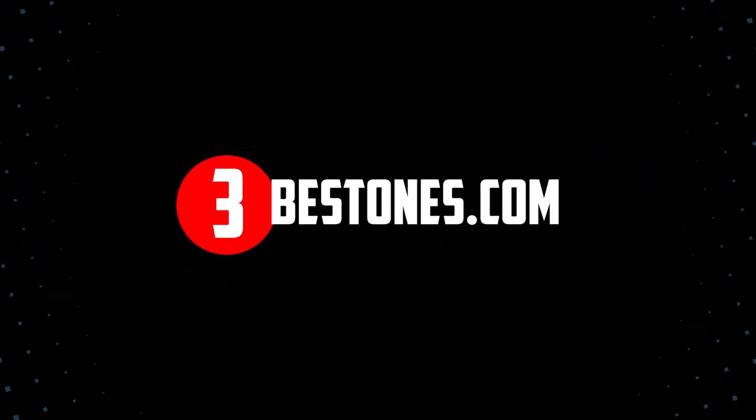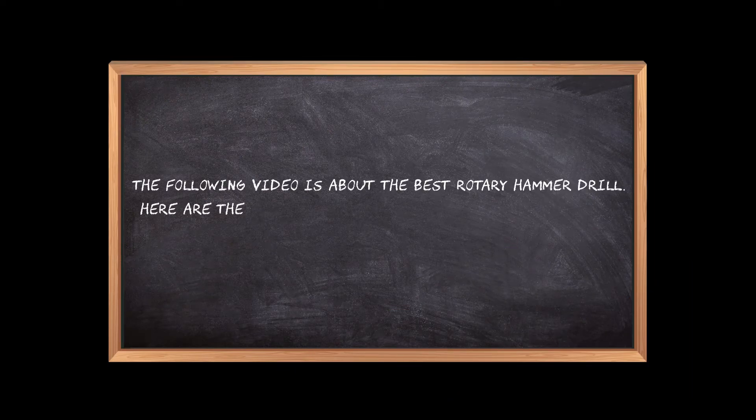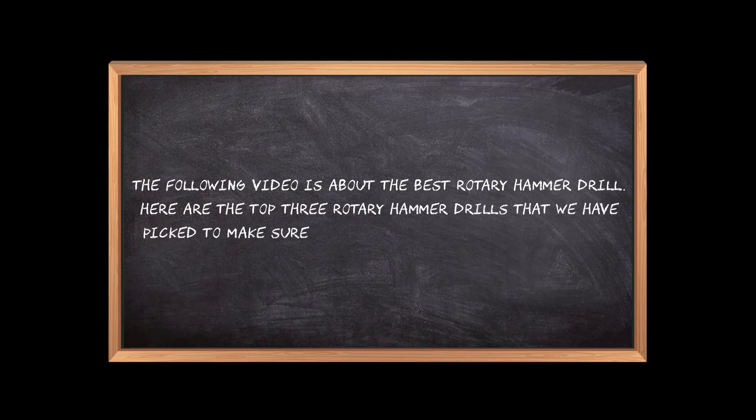Welcome to the3bestones.com. The following video is about the best rotary hammer drill. Here are the top 3 rotary hammer drills that we have picked to make sure you don't waste your time wandering over the internet.